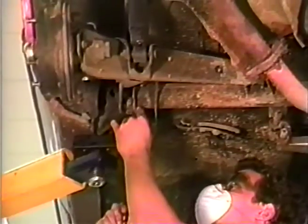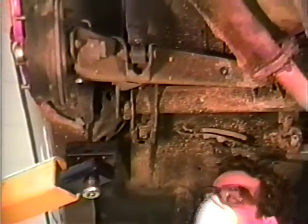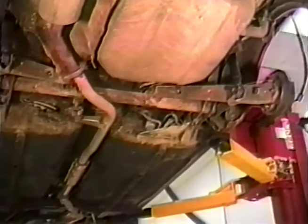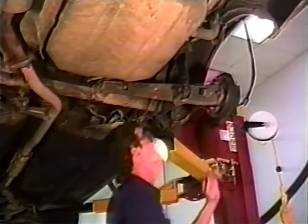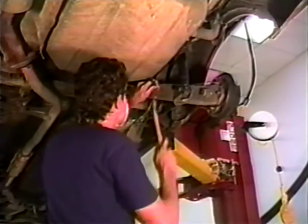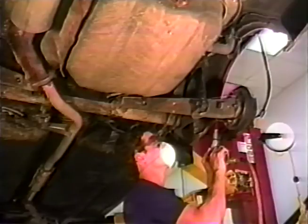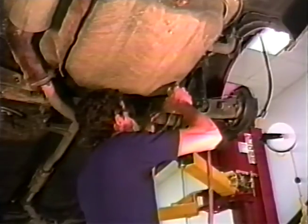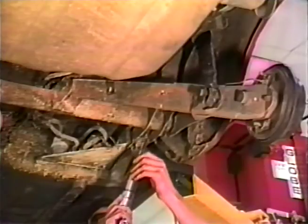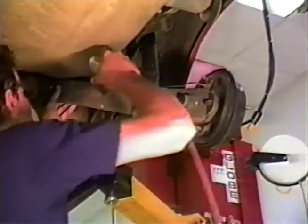Position C is on the crossmember, in the center of the crossmember mounting bracket. Mark a location approximately 45 degrees from the bottom center towards the front of the car. Measure and mark these same three locations on the other side of the vehicle. Wearing goggles and a mask, center punch all six locations. Using a 4 mm drill bit, carefully drill all six locations. When drilling, be careful not to drill the opposite insides of the arms or into the torsion bar located inside the crossmember. Then, changing to a 10 mm drill bit, widen point C on the crossmember and point A only on the arms.